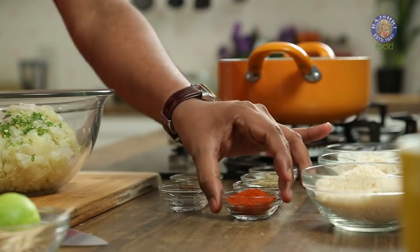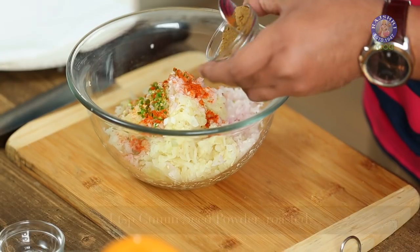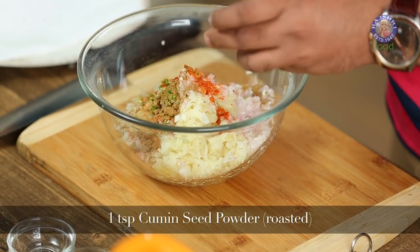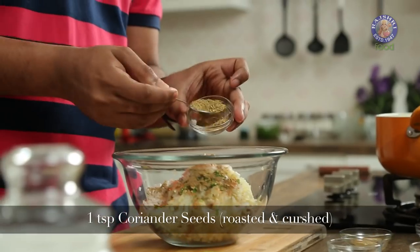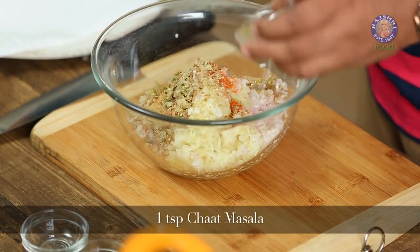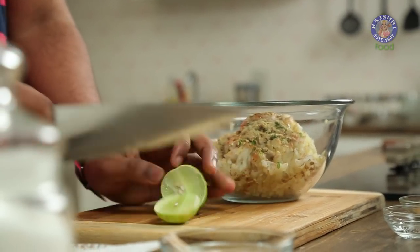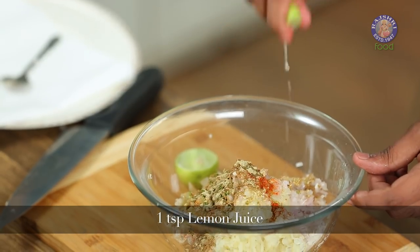Once this is done, let's start adding in some spices. The first one is red chilli powder, followed by roasted cumin which is powdered, then roasted and crushed coriander seeds, and along with this, Chaat Masala. Let's also add 2 liquid ingredients — lemon juice, and a paste of ginger and garlic.